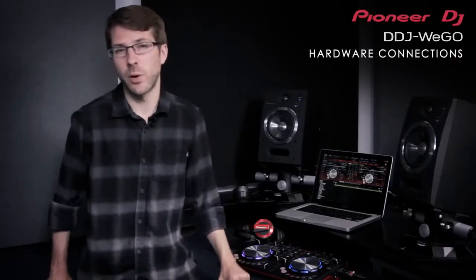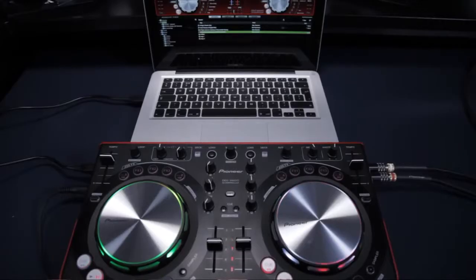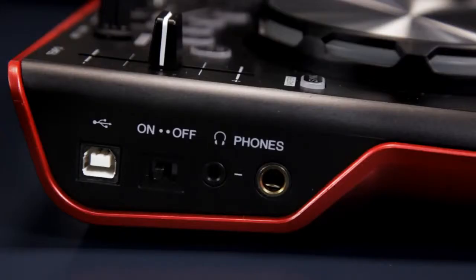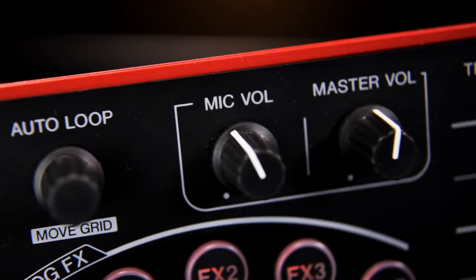We carefully considered how the DDJ Ergo would be used, which is why all our connections are situated on either side of the unit. This means cables aren't trailing over your computer keyboard when space is tight. As well as a USB port, there's both sizes of headphone jacks and a master RCA out. There's also a mic in to add an extra vocal dimension to the party, with its onboard controls routed direct to the master out so you always hear vocals no matter what happens.